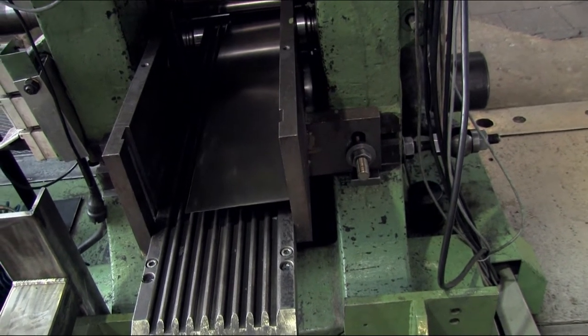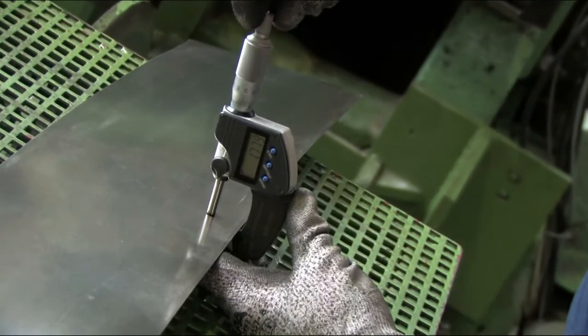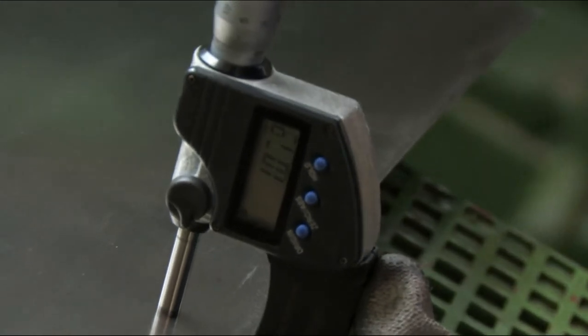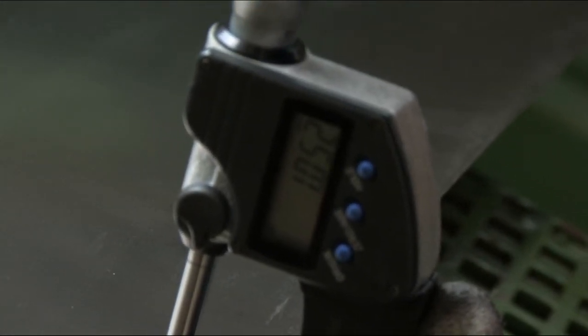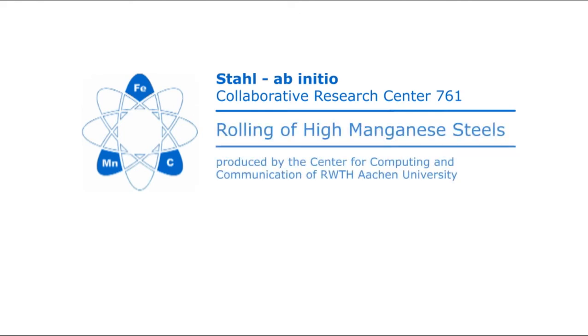During cold rolling, the surface quality is increased and the thickness is reduced down to 1 mm. The produced hot and cold strips are investigated and characterized by the project partners within the collaborative research center SFB761 Steel Ab initio.